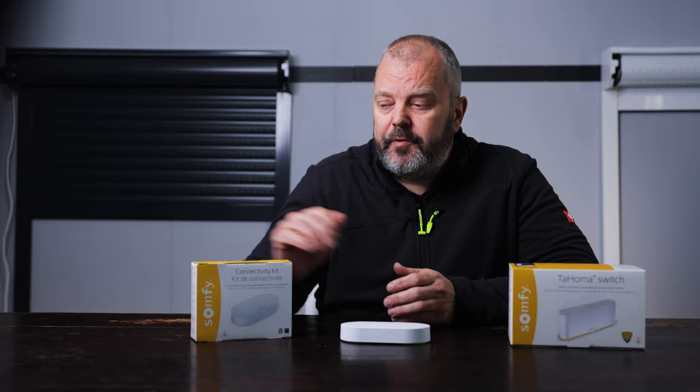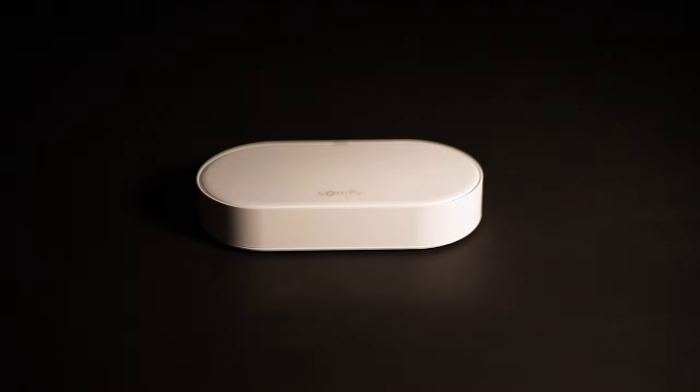Hi guys, Otto here. Somfy currently offers two products to control your shutters, blinds and screens with an app. The Tahoma Switch has been around for a while, but now there's also the Somfy Connectivity Kit. The Connectivity Kit is a small device that turns your phone into a remote control by installing the Tahoma app on it. You connect it to your Wi-Fi network and pair the motors, then control your shutters and awnings from your phone.